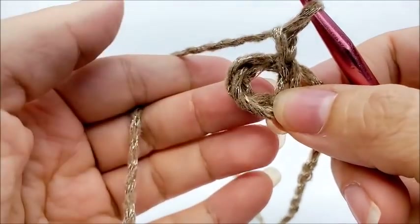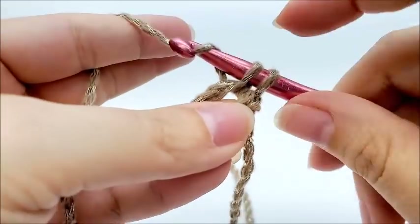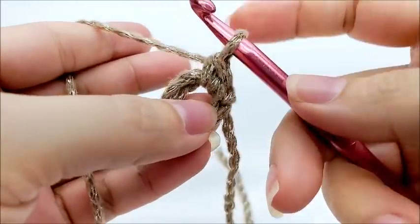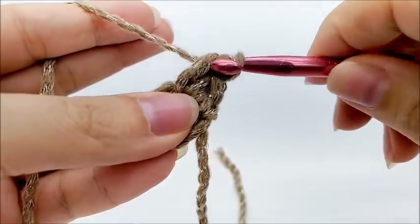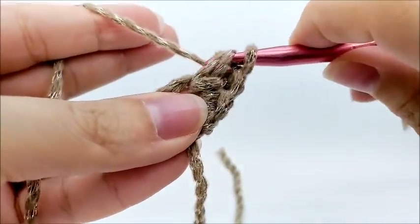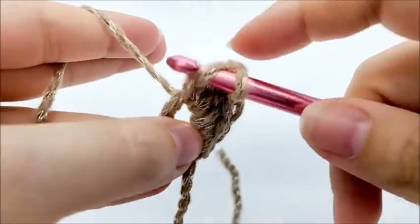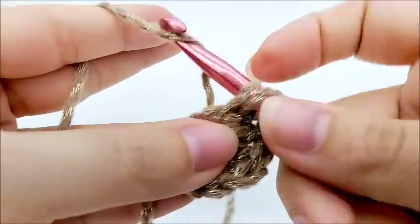Now we're going to be working through the center of the ring and we're going to start off by single crocheting into the ring — one single crochet like that. Now we're going to work a shell. A shell in this pattern consists of five double crochets. So we're going to work five double crochets through the center of the ring: one, two, three, four, and five.